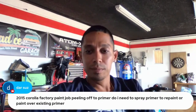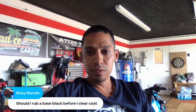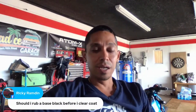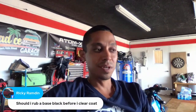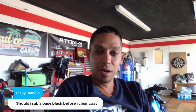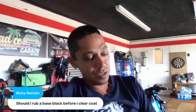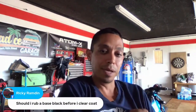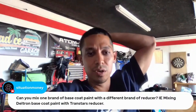Question: should I rub the base black before I clear coat? You don't have to, Ricky — as long as it looks good. I'd just recommend tacking it down to make sure dust is settled. I would only sand or wet sand if you have dust wedged in there — in that case, rub it down with 600 grit, but then you may want to put a new fresh light spray of black base back on it before you clear coat.